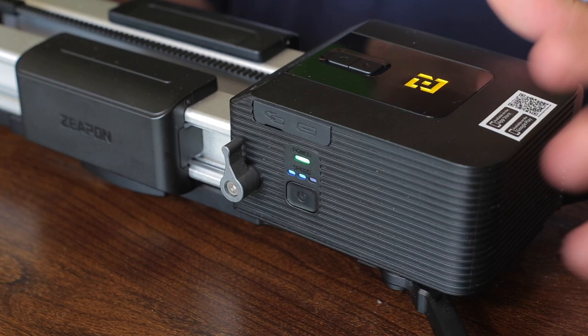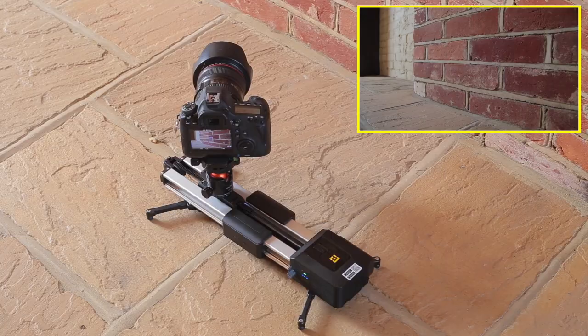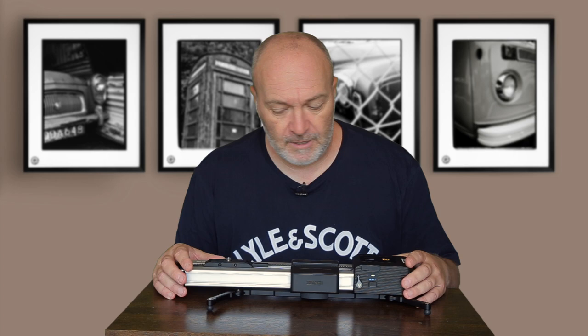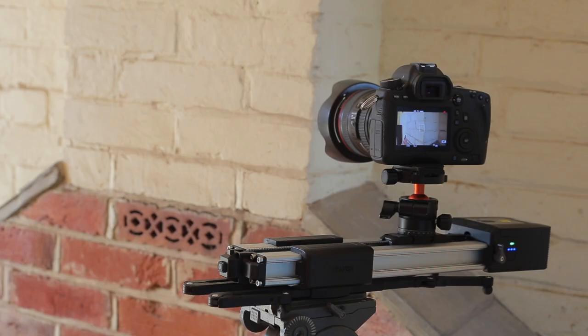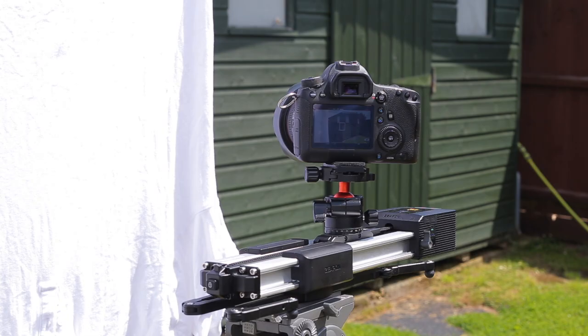I'll give you a quick overview of the slider. I've used sliders in the past and they're quite long, but this particular one is only about 20 inches and weighs about a kilo. I can put it in my bag and take it out with me on location when I'm making vlogs, though with the motor it does get a little bit weighty. The total slide length is about 20 inches, so that's plenty to be as creative as you want making your slidey shots.